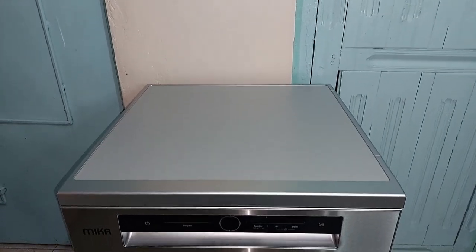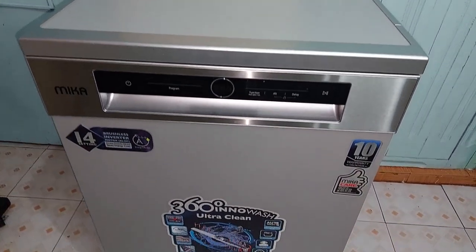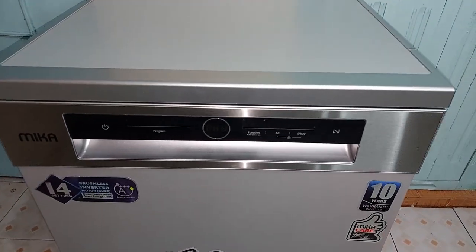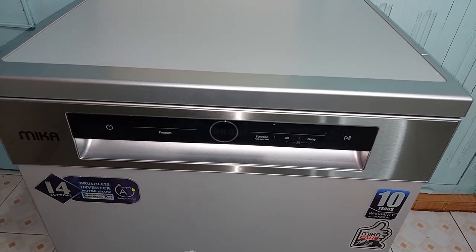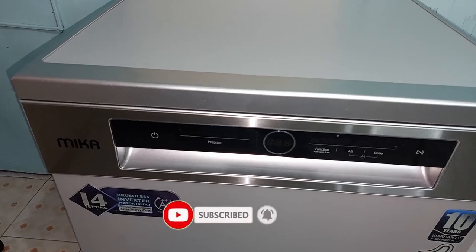So here it is. This is how it looks — it's gray in color, the control panel is black with some silver parts all around it, and the brand is Mika.